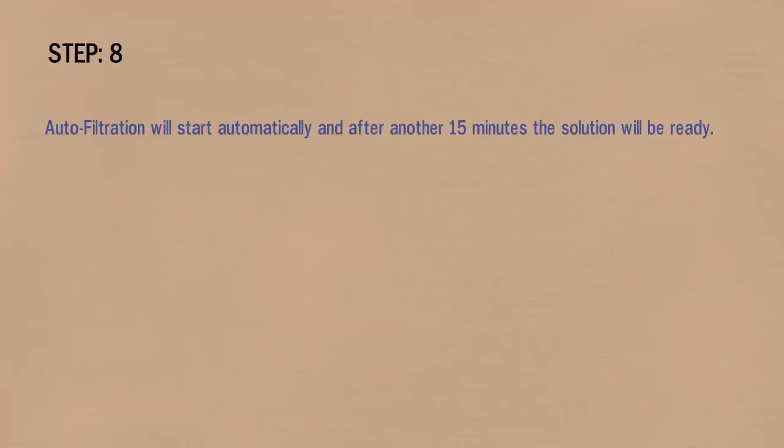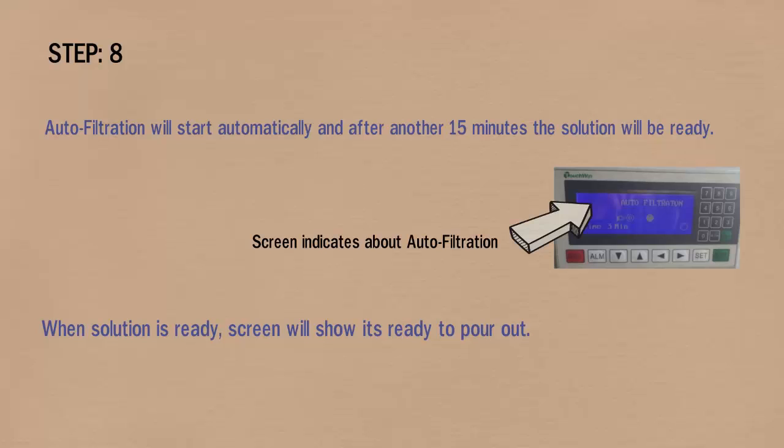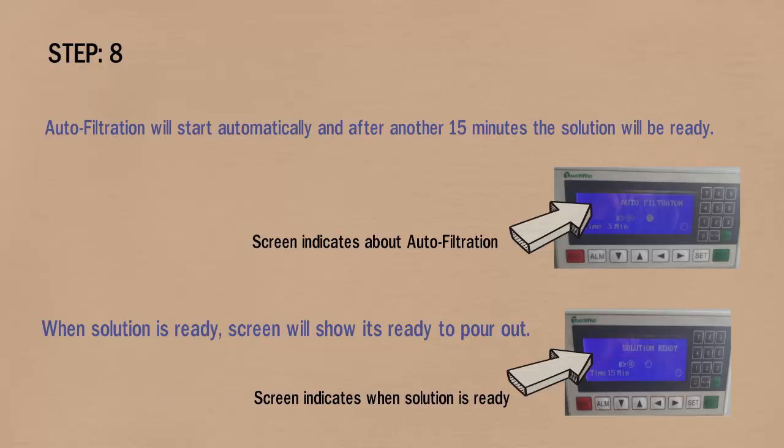In step 8, auto filtration will start automatically, and after another 15 minutes the solution will be ready. The screen will indicate about auto filtration, and when the solution is ready the screen will show it's ready to pour out.